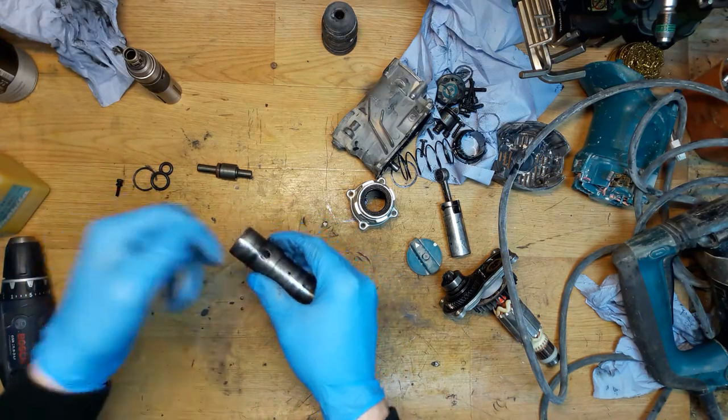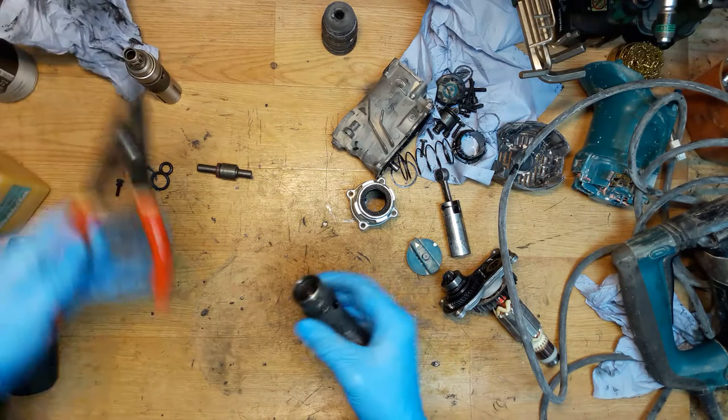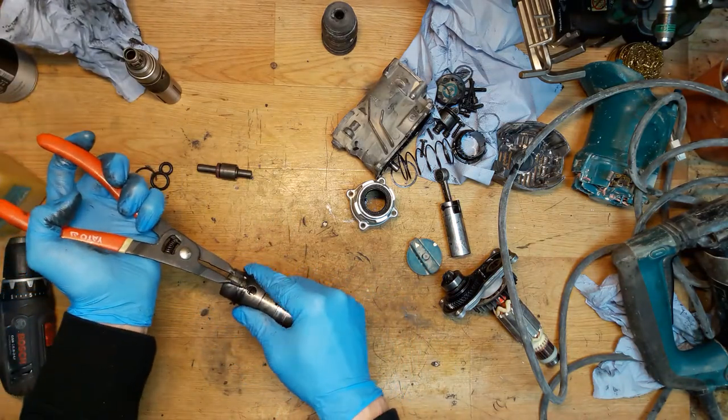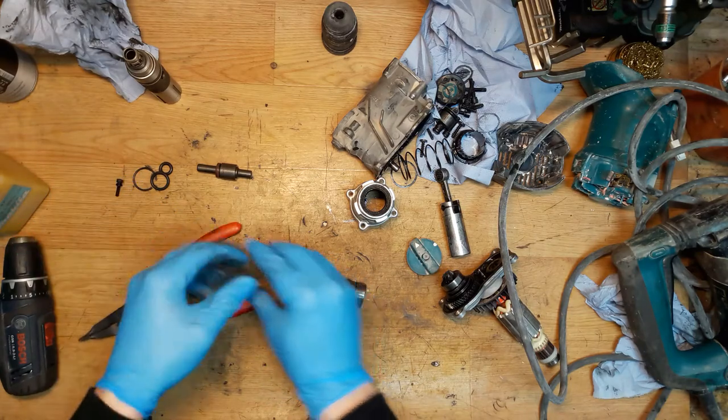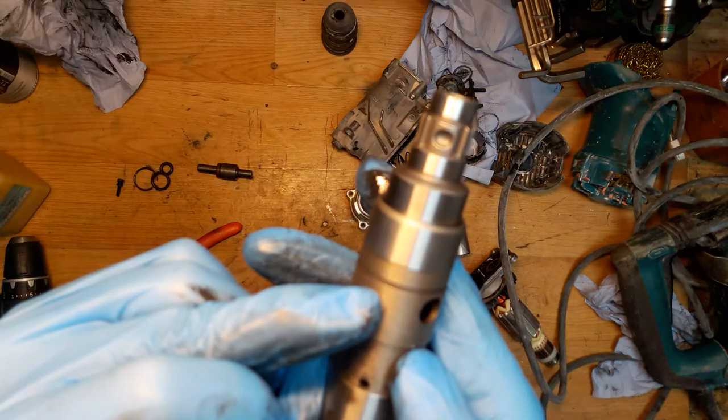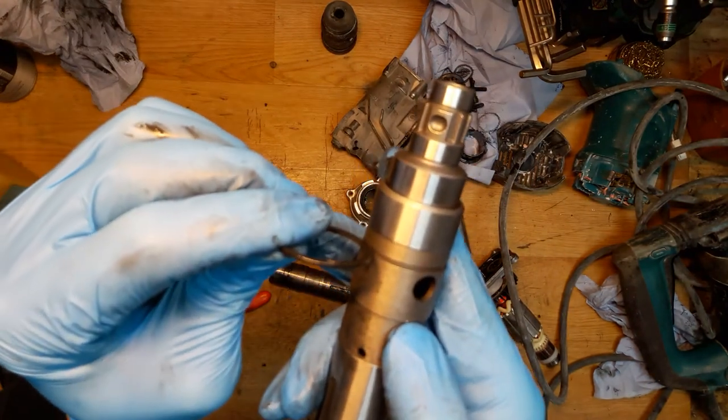There's a ring here — you need to remove it and put it on the new cylinder. There's a groove here, goes like that.